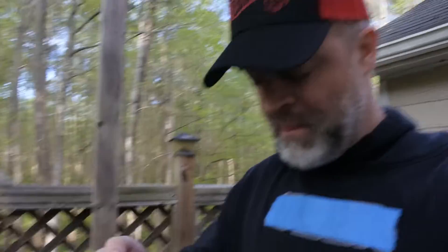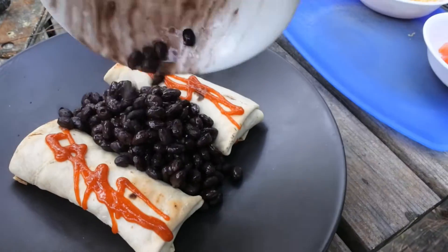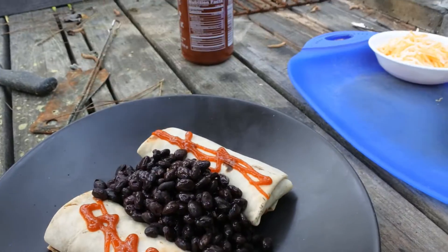I've heated up a can of black beans — the whole can. I only use half the can, so I had half left over and potted that up. That's gonna go on right there like that.